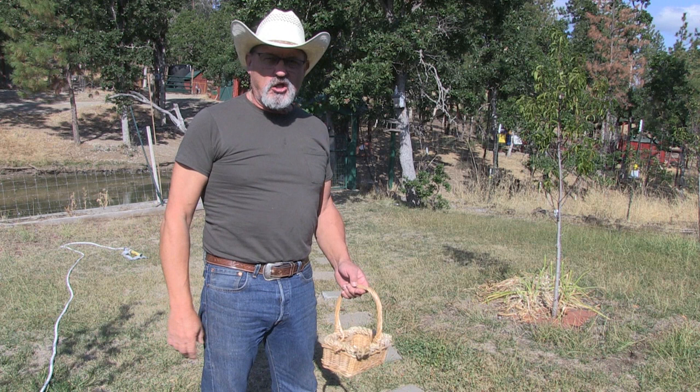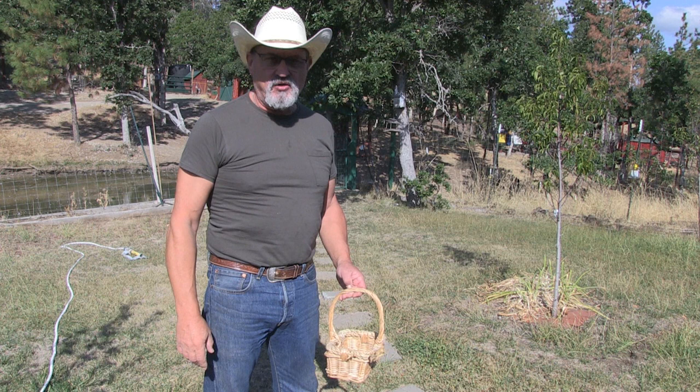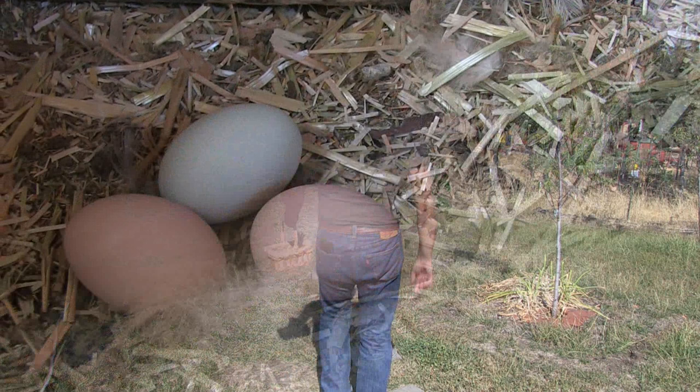Hey folks, I'm gonna try a new adventure today. I'm gonna try water glassing eggs. Hang with me and I'll share with you guys what I found out about how to do this.